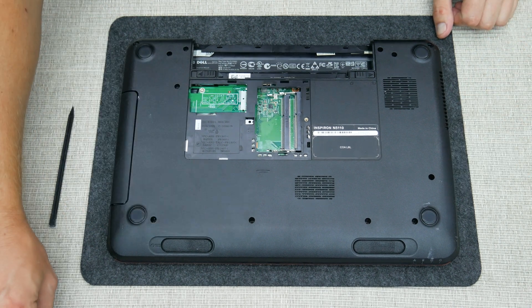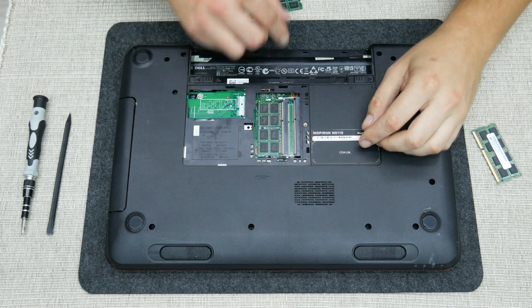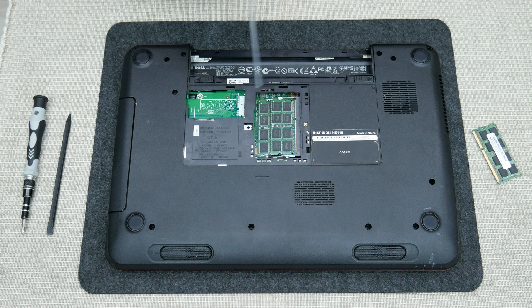And the last upgrade is the RAM. So instead of 4GB, I will go with 16GB in total. 16GB is a bit much for this machine, but it's okay for nowadays standards.